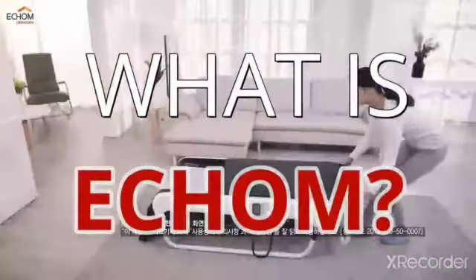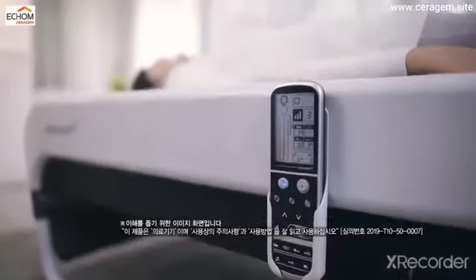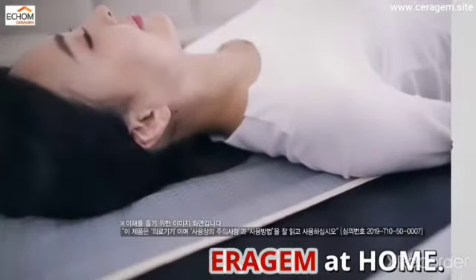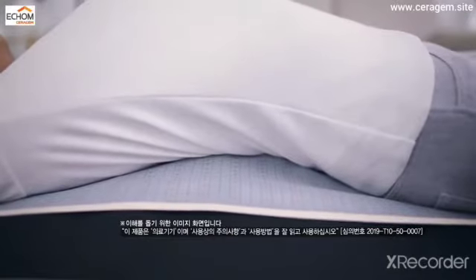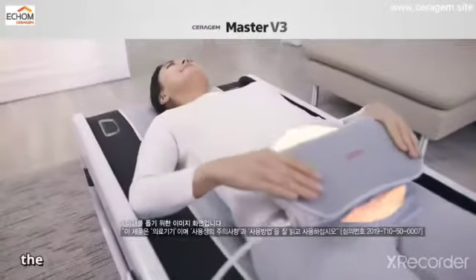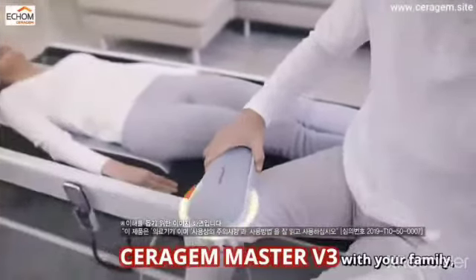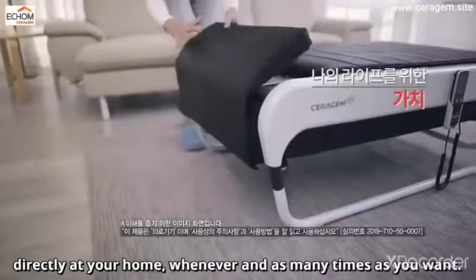What is EECOM? EECOM is the abbreviation of Experience Serigem at Home. By availing the EECOM service, you can experience the comfort of Serigem Master V3 with your family, directly at your home, whenever and as many times as you want.